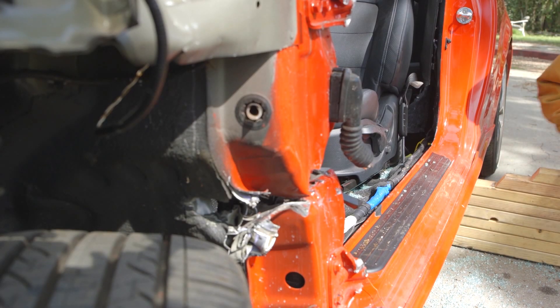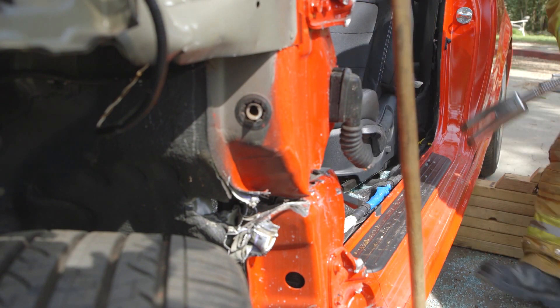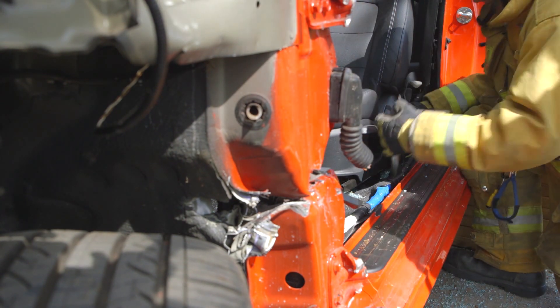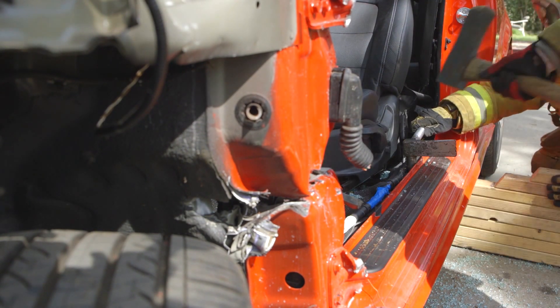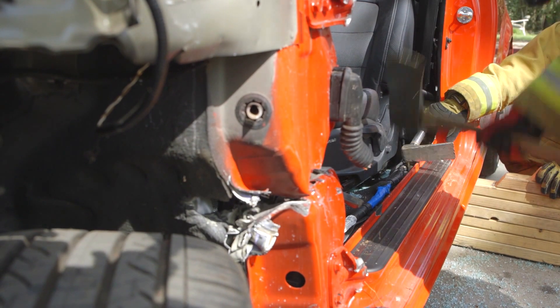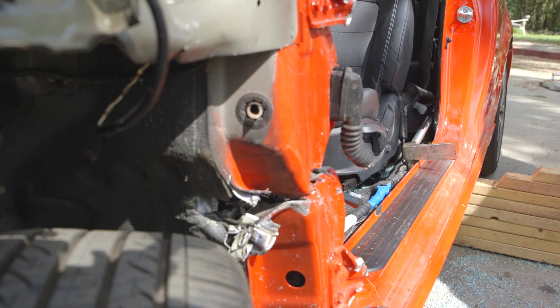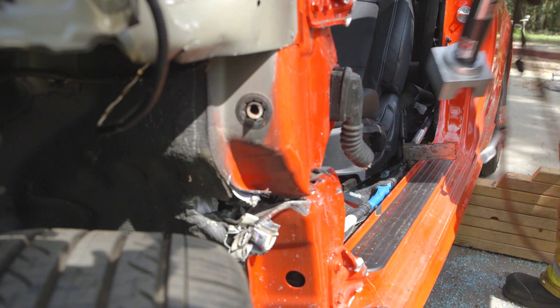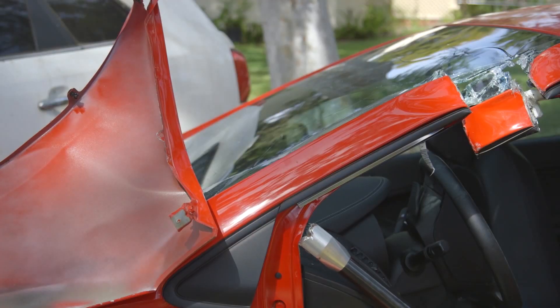When performing a dash roll on a two-door coupe or full-size truck or SUV, you may need to use a modified halogen anchor point due to the large doors on these vehicles. Place your halogen in line with the rocker panel and hammer the horn into the rocker panel where needed. Stabilize under the halogen, then using the halogen as your anchor, place your ram against it and roll the dash up and away.